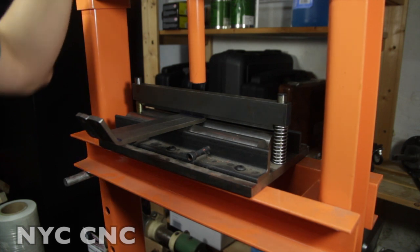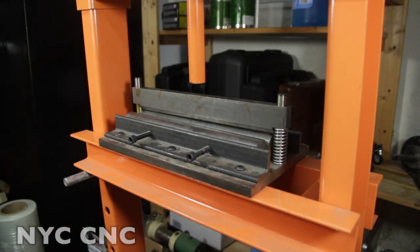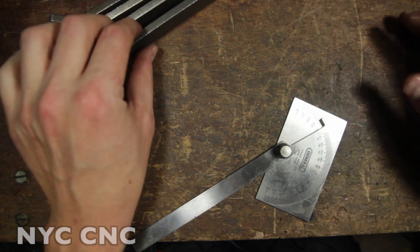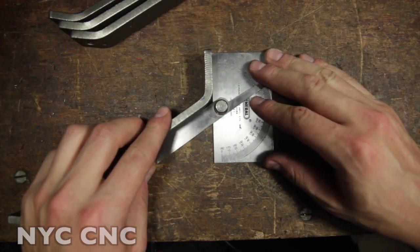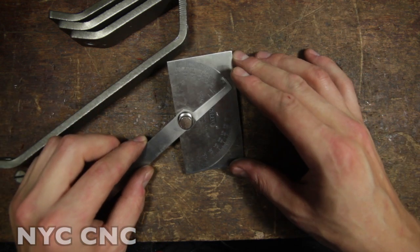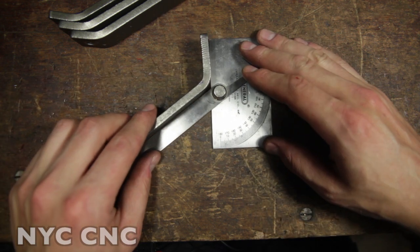Let's hop back over to the bench and see how we did. Here are our four parts - let's take a look at the angles. That's about two degrees shy of 60; I'm totally fine with that for this job, not a problem at all.